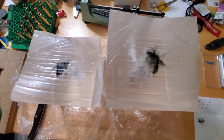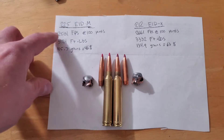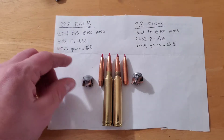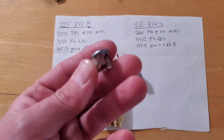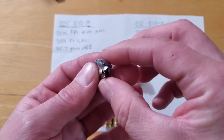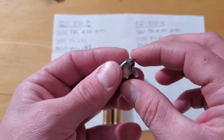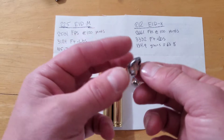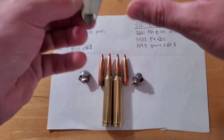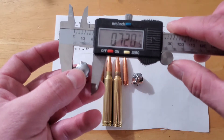Everything is dug out of the gel — 225 on the left, 212 on the right. Starting with the 225 ELDM: 2500 fps at 100 yards, 3100 foot-pounds of energy, and this bullet only retained 46% of its weight at 105.7 grains. That means there's 119 grains of lead left in the gel, which as a hunter I don't really like to see. 2500 fps is not a crazy high impact velocity, so if this were to hit bone rather than just gel you might see some different results.